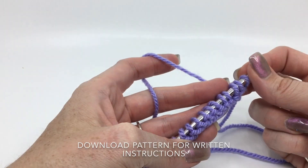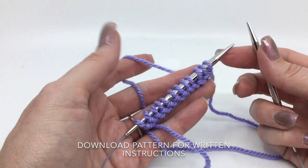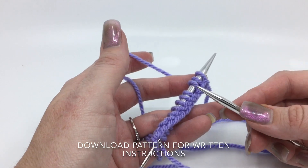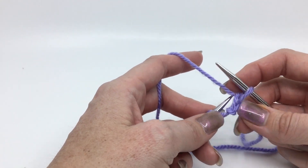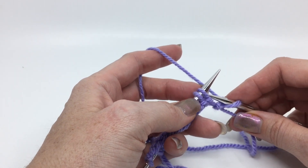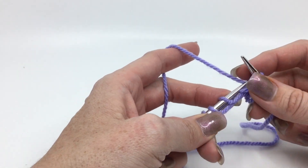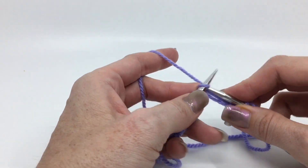This super easy stitch pattern is going to have a multiple of three cast-on stitches, so whatever width you want, times that by three. I've got 12 here to start with, and it's a basic two-row pattern repeat. Our first row is going to be knit one, slip one, knit one. With the slip, you're going to slip it purlwise. You can either do it with the yarn in the back or in the front. My sample is made with it in front, so I'm going to do it in the back here so we can see the difference. You're going to slip it as if to purl, then knit the next one, and just do those three stitches all the way across.